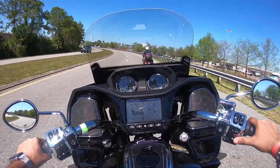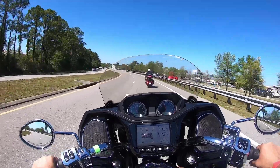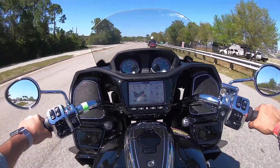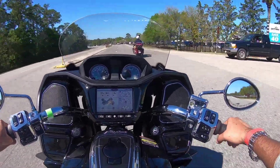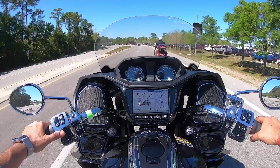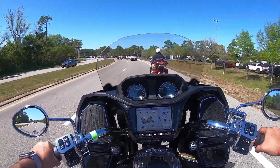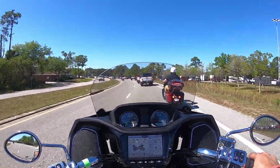Let's try and put that windshield down to get some air. Yeah, I do like this electronic windshield. You know, Indian Motorcycles should just sponsor me, make me an ambassador for making videos, man. How many test rides have I done? I've done plenty of test rides.